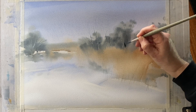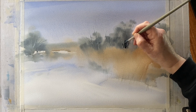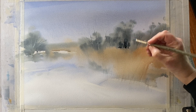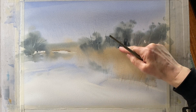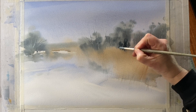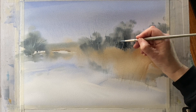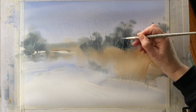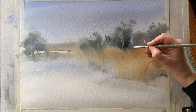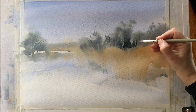I'm using the same dark mixture but slightly drier so it looks darker, to negatively paint around my tree trunks and put in the dark at the base of my trees. I make sure to leave a nice ragged edge which should negatively paint the tops of the reeds. The brush I'm using is a size 8 synthetic Escoda Perler brush — it's really nice for getting in between these tree trunks, putting in these darks, then rinsing off to soften the edges so that dark colour becomes lighter as it goes up into the branches.